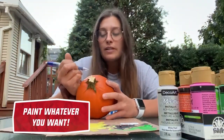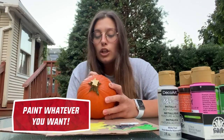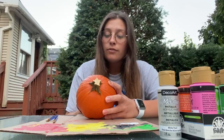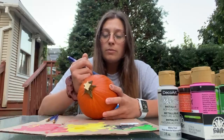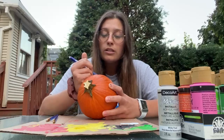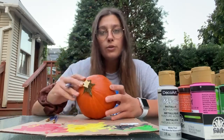Your pumpkin ideas or inspiration doesn't have to have anything to do with Halloween. It could be something cute like a Disney character like Olaf from Frozen or Stitch from Lilo and Stitch, or I've seen people do candy corn or donuts. It's really up to you guys — whatever you want to make it.